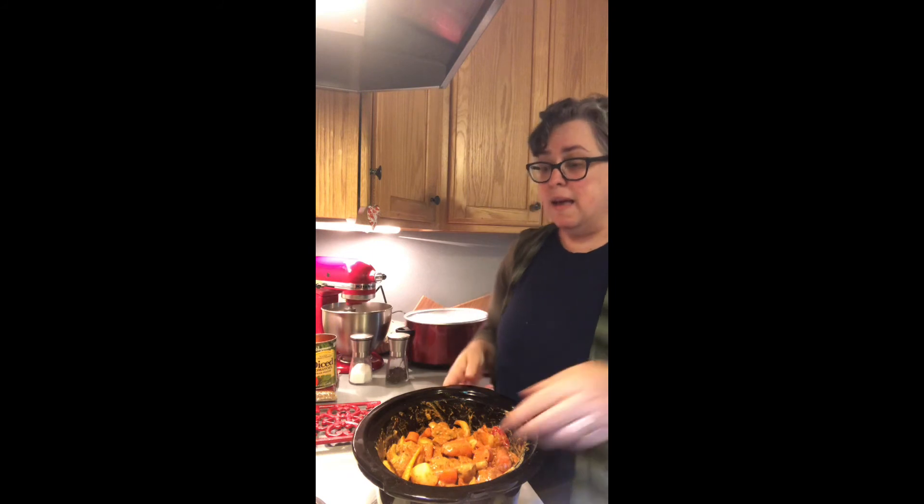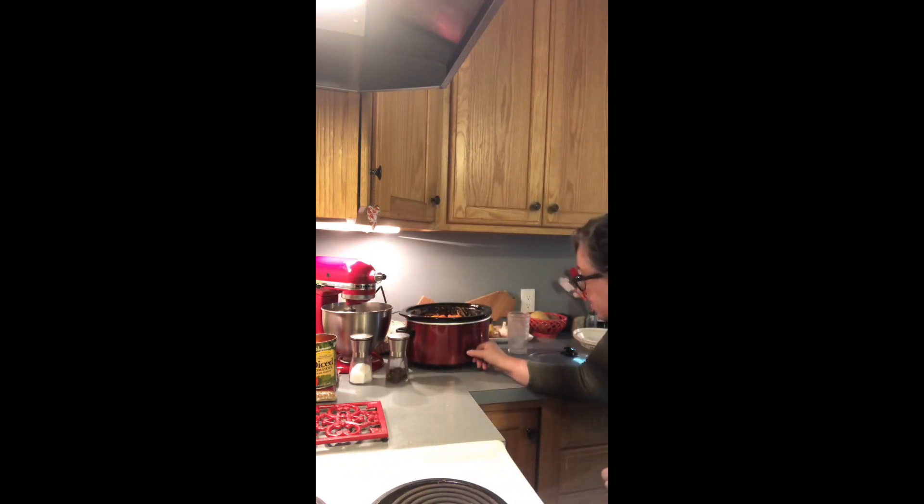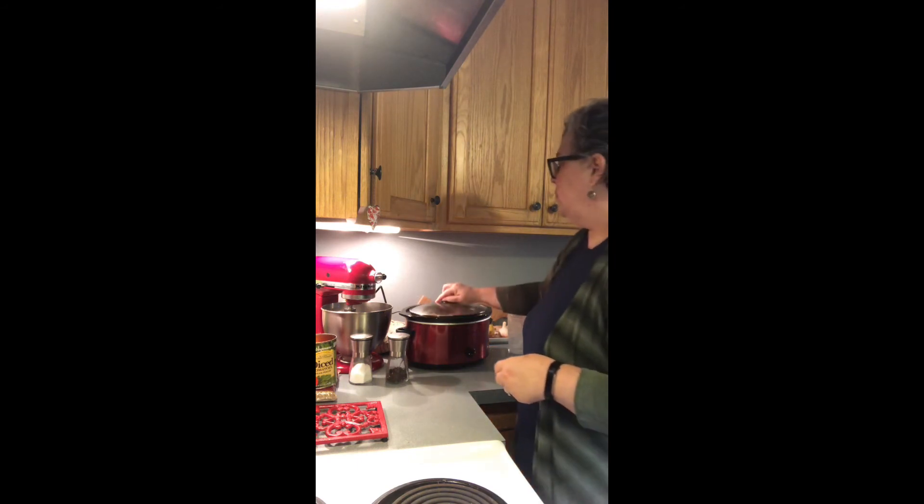That's it — four and a half minutes of prep with the veg, the chicken, and can opening, but that's it. I'm gonna put it in, turn it on high, and go on with my day. At some point when we come back from our afternoon walk, the house is gonna smell phenomenal and we'll be ready.